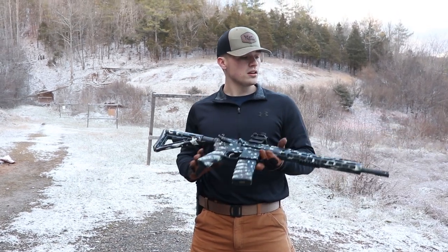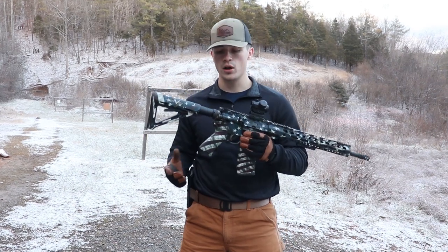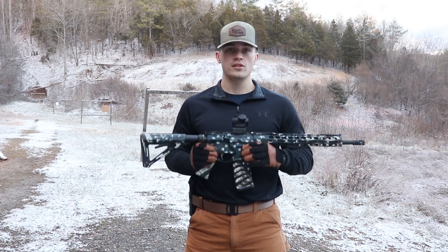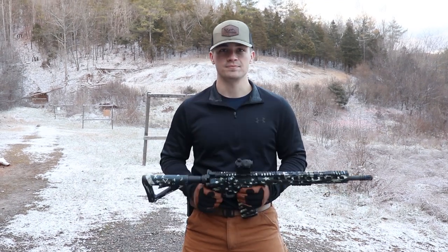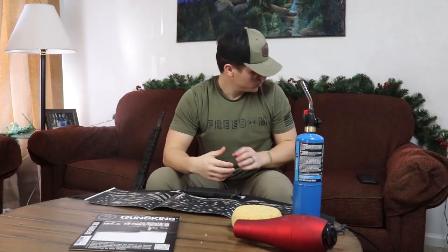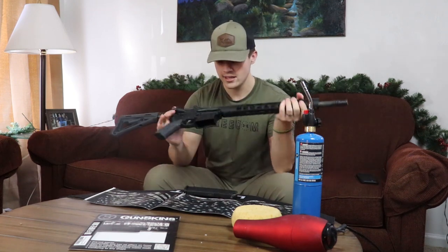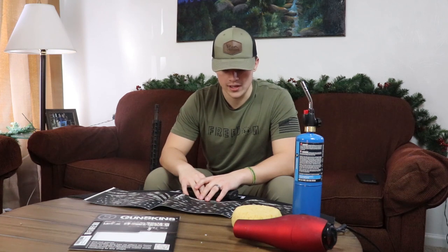So let's get right into a little bit of install. I'm going to go over how to do the mag and show you how I did parts of the upper receiver. I'm not going to go into super great detail, but I will show you guys how it's done. So let's go over to my couch in my living room. We have the Prevail Victory Gun Skin, which is an American flag gun skin. They were kind enough to send it out. I'm going to be putting it on my Palmetto State Armory AR-15 and a magazine.